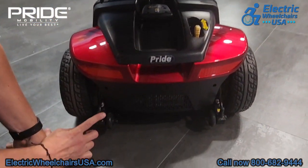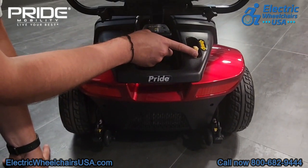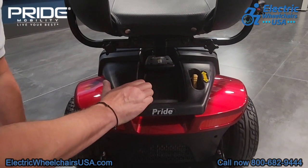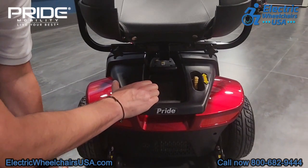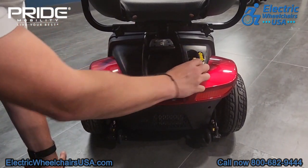These are your anti-tip wheels for added safety. This yellow lever is your freewheel lever. If you run out of battery, just press it forward — that puts the scooter into a neutral position so you can push the scooter. You can't operate it when it's in freewheel mode. In order to operate it, you have to press the lever back down, which puts it into drive.